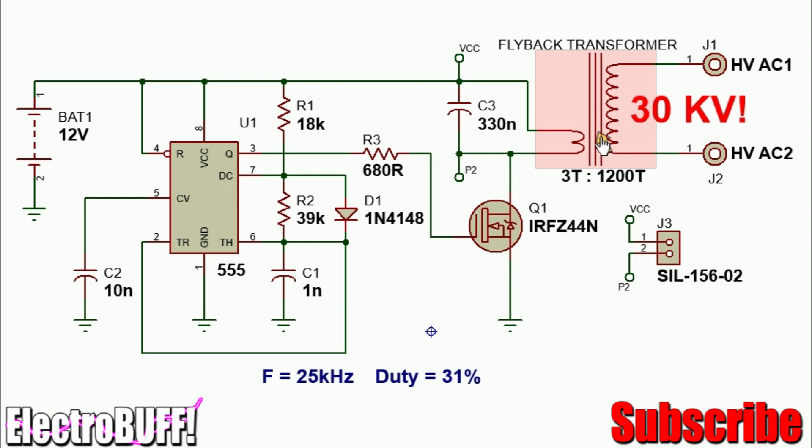Most flyback transformers have a ferrite core. The turns for the primary can be anywhere from 3 to 8 turns and the secondary should be anywhere from 800 to 1200 turns. This way you can obtain voltages of up to 30 kV on the secondary side. Because the capacitor and the primary winding are in parallel, you have a pure sine wave on the primary side and so on the secondary side.